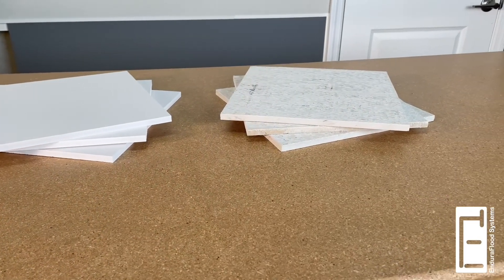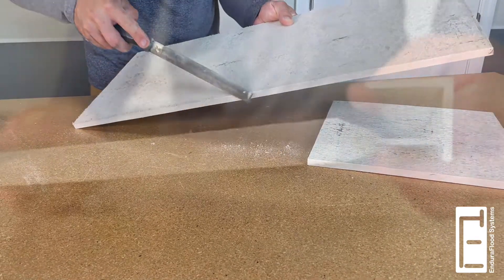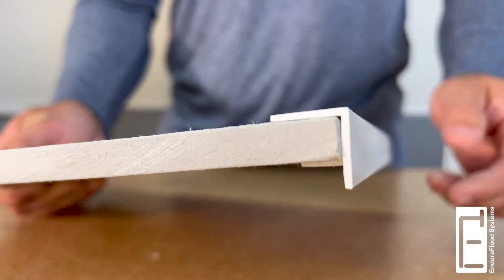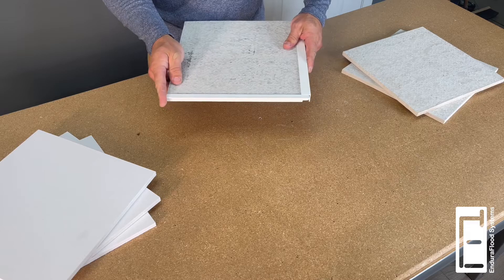Common 1/2 inch cement boards should be slightly deburred with a file or similar tool before being fitted. In most cases, Endu spacers are not required for cement boards.